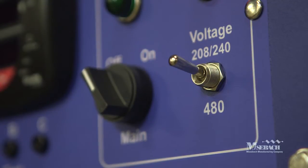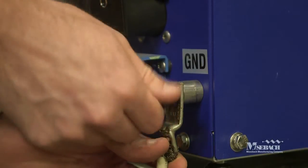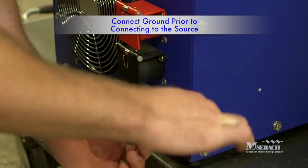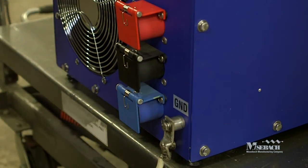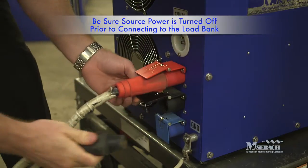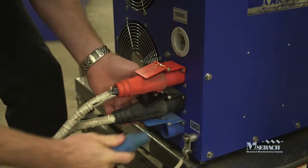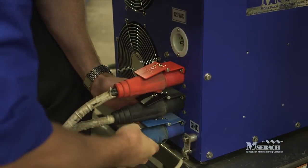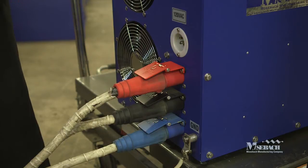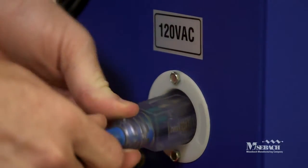It's critical to set this correctly before starting a test. The user is required to make five connections to the load bank. It's important to begin by connecting the ground connection on the load bank to a known earth source. Once the ground is solidly connected, it's time to make the power connections to the load bank. It's critical that the source power is turned off when connecting to the load bank. For all three-phase testing, the load connections are made A phase from the source to A phase on the load bank, same for B and C. Finally, we make the connection with 120 volt external power for the fans and controls.